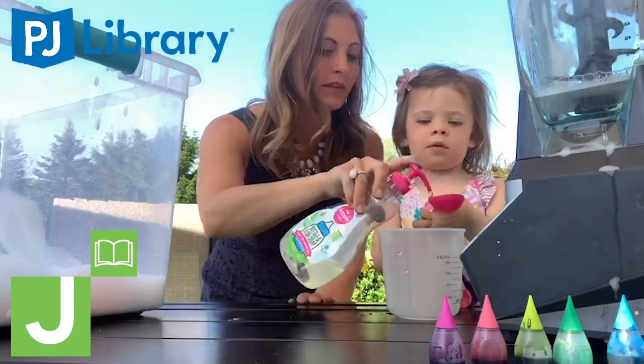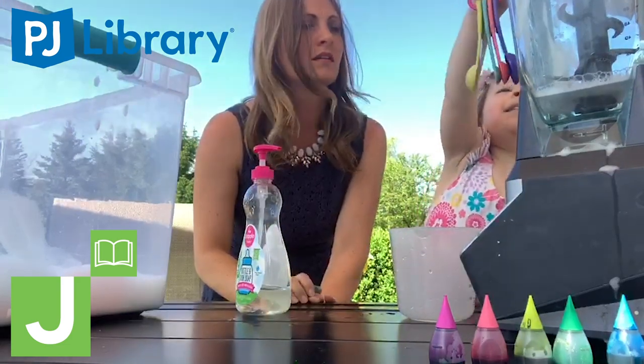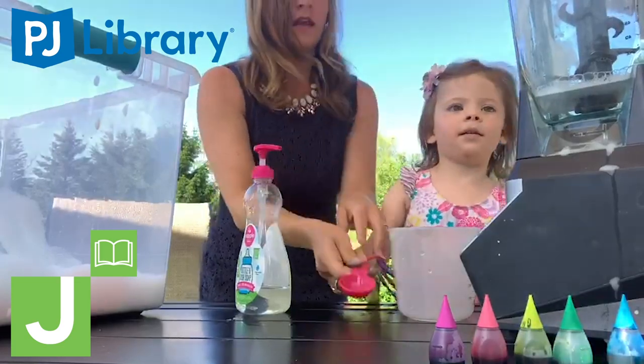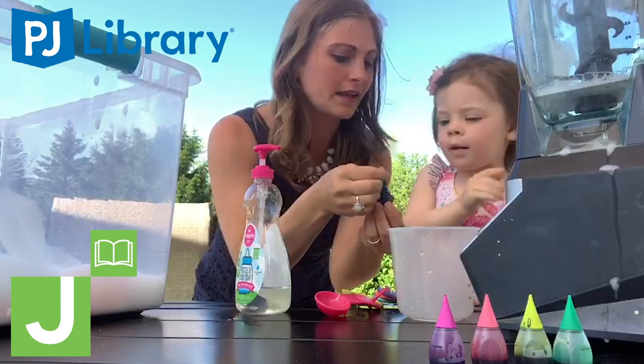But you need mommy and daddy to help with the blender, right? Okay, put it in please. Perfect. And I think we are going to use our blue food coloring for the JCC.